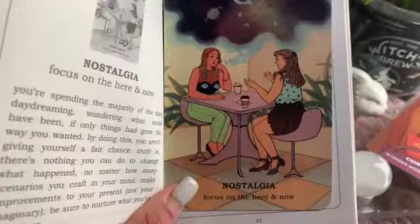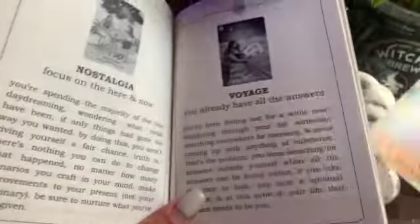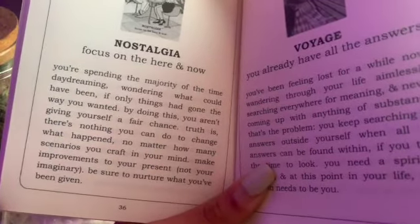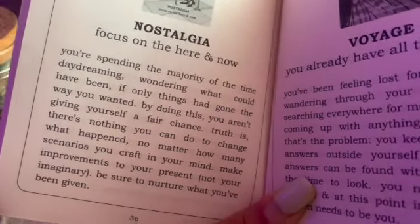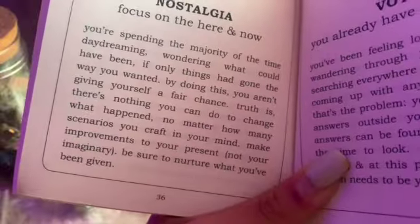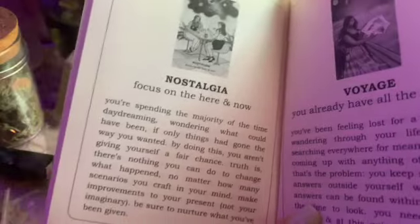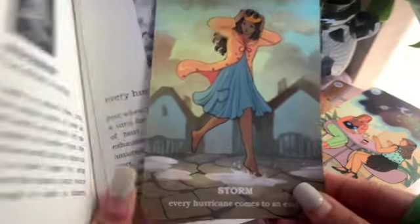Nostalgia — oof. Focus on the here and now. This seems to be a recurring vibe I'm pulling in readings for the podcast and over on Instagram. It says: you're spending the majority of your time daydreaming, wondering what could have been if only things had gone the way you wanted. By doing this, you aren't giving yourself a fair chance. There's nothing you can do to change what happened, no matter how many scenarios you craft in your mind. Make improvements to your present, not your imaginary, and nurture what you've been given. Pay attention to the present, brujas — not the past, not the future.